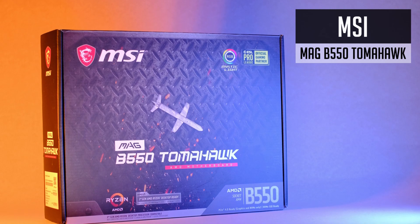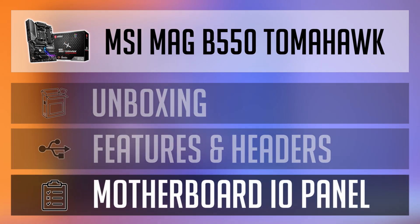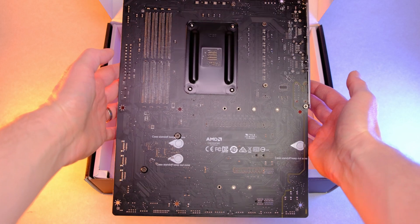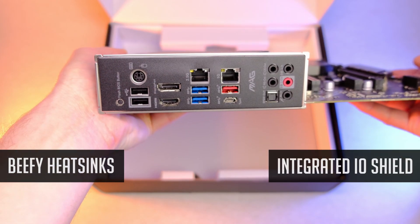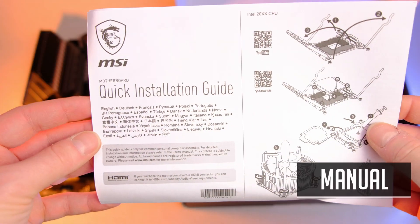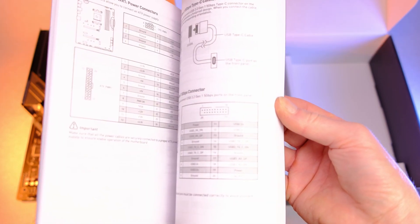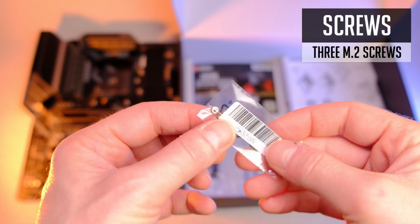But what about the B550 Tomahawk? First of all, let's have a look at what's included in the box, then the B550 Tomahawk features and I/O panel. It's an ATX form factor motherboard with a more aggressive and industrial style, very similar to the B550 M Bazooka. From the first seconds you can notice big heatsinks and an integrated I/O shield. Also included: an MSI sticker, a driver disc, some promotional stuff, a quick installation guide, a user guide, two SATA cables for your SSD or hard drive, and a few M.2 screws for securing your NVMe drives.